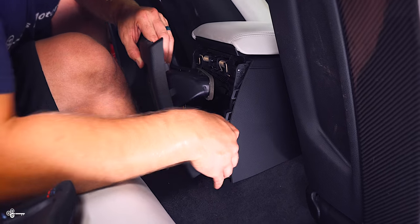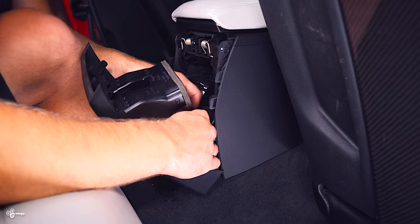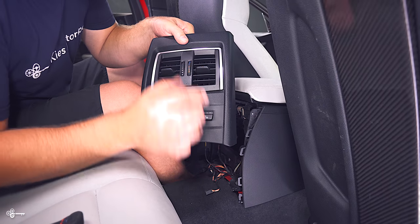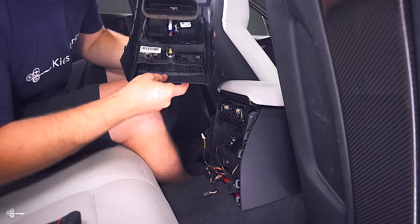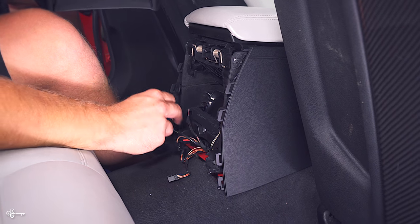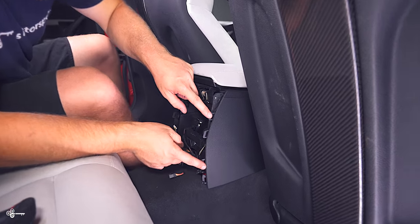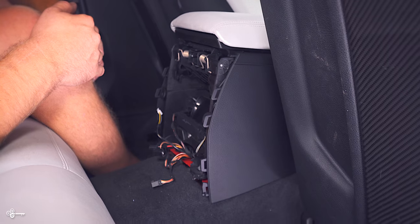Once you've done that, you have to disconnect your connections. I have a connection that goes up here to the controller for your air conditioning, and then I had the two heated seats and a 12 volt. You'll see there are the two black connections — you have the 12 volt and this little white one goes up there for the temperature. Once you've removed that, you can just set it to the side. As you can see, it just snaps in a couple of locations — it's super easy to pull out and super easy to reinstall.